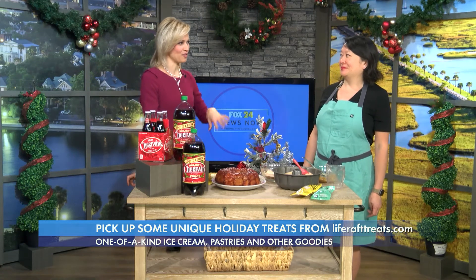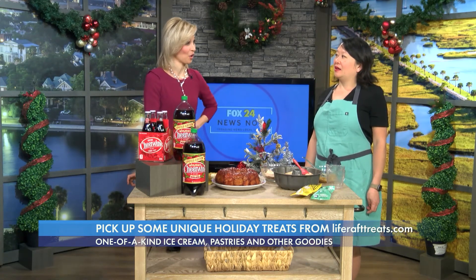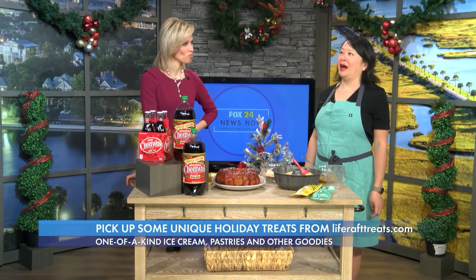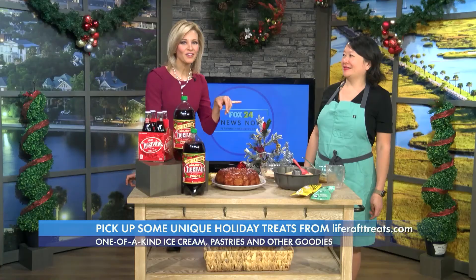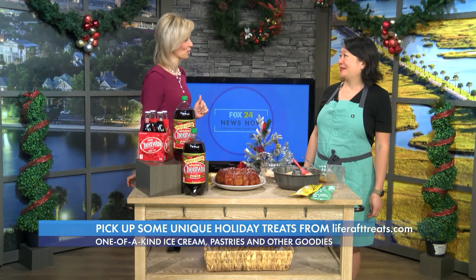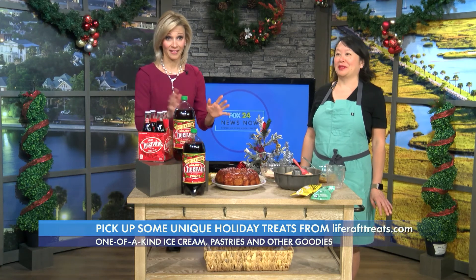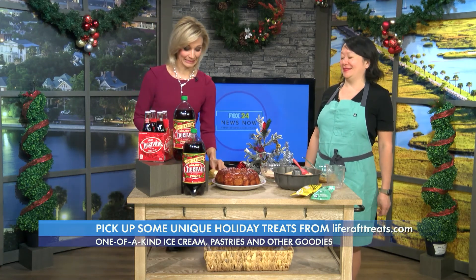Are there any flavors or designs you haven't attempted yet that you're hoping to tackle next year? There are all kinds of things — I don't even know how to begin plotting it out, but definitely all kinds of really fun things. You have to follow Cynthia — Life Raft Treats. Fantastic stuff. Thank you so much for joining us. Monkey bread with Cheerwine — so delicious and super easy.